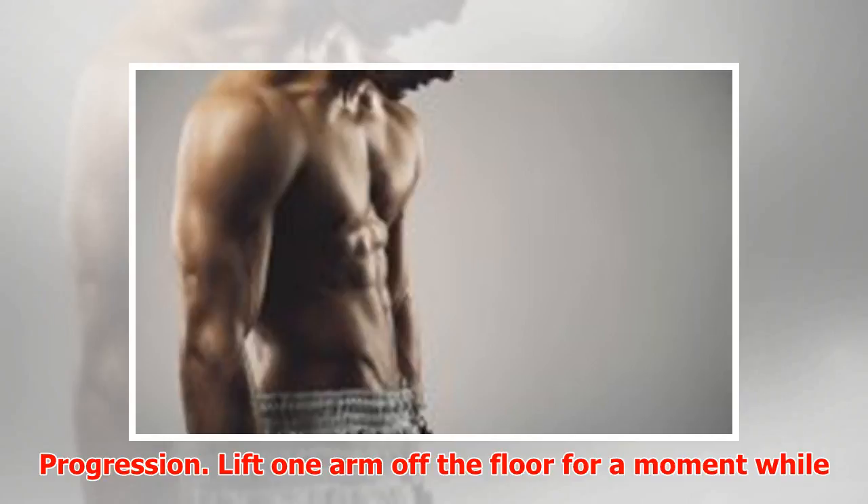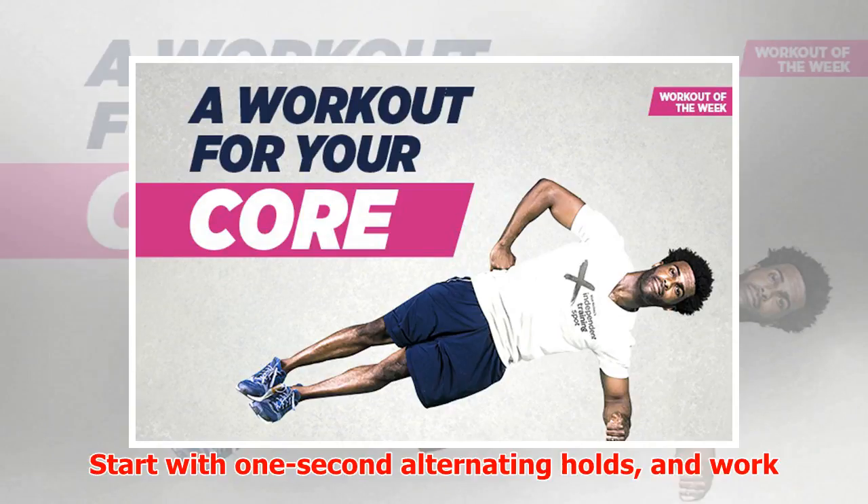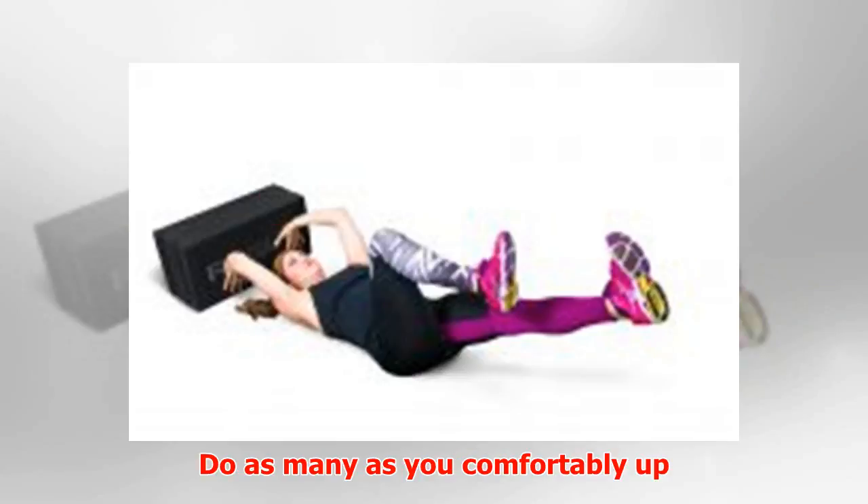Progression: Lift one arm off the floor for a moment while maintaining proper alignment — your hips must stay level. Start with one-second alternating holds and work your way up to five-second holds. Do as many as you comfortably can, up to five on each side.